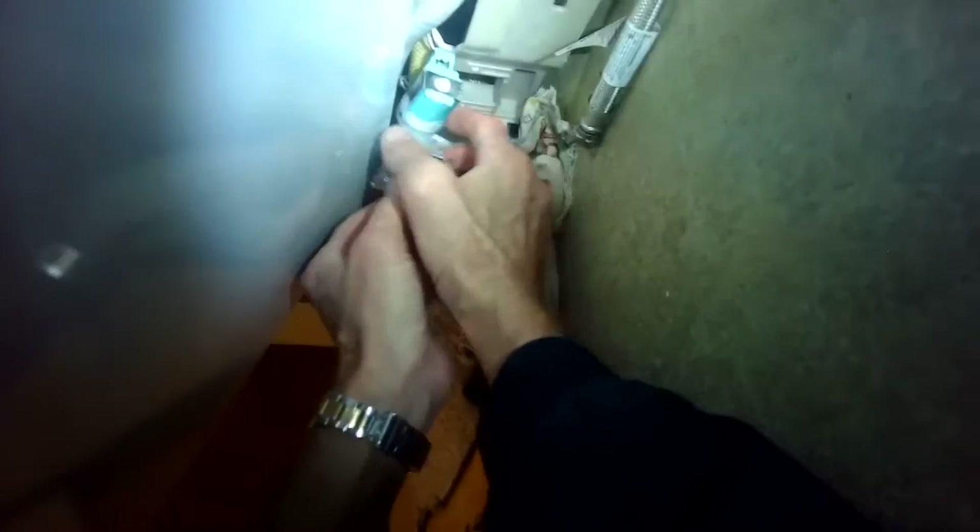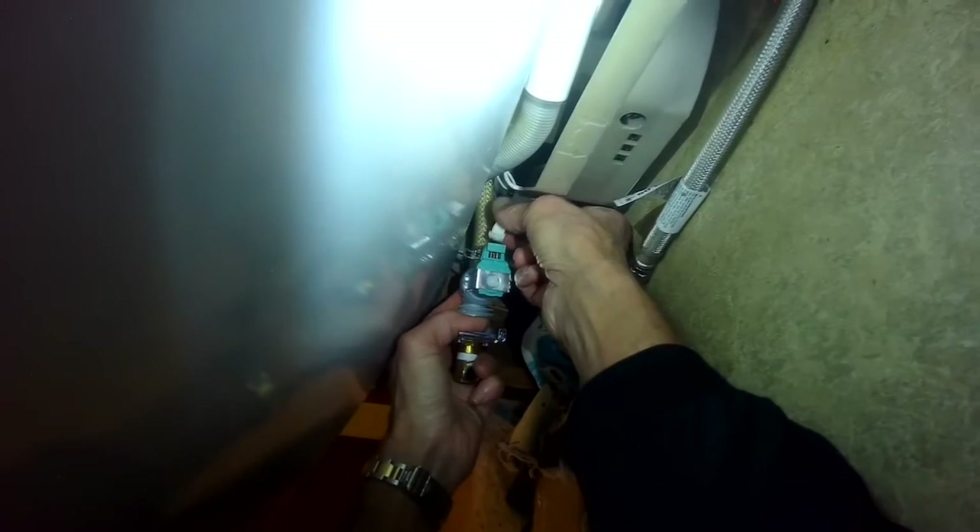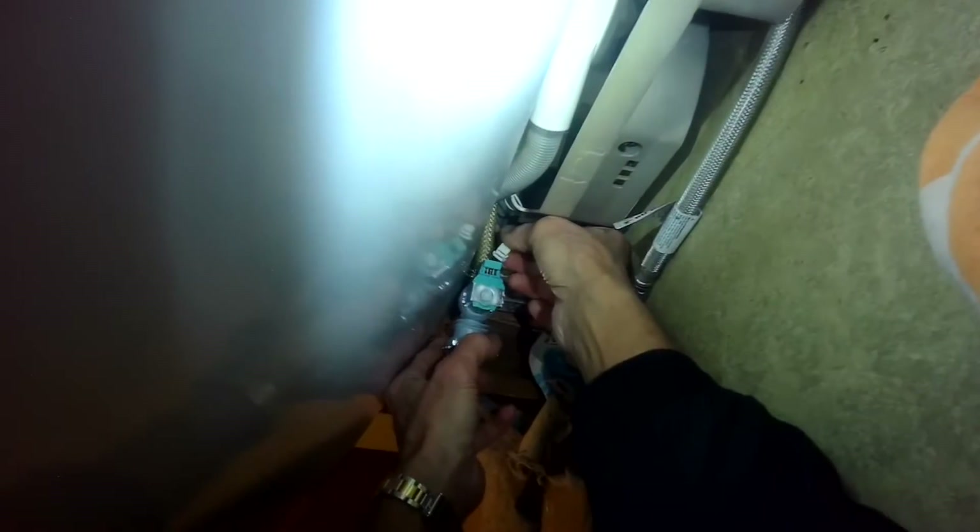When these fill valves stop working they just don't let in enough water, or sometimes they stay in the open position and let in too much water. But they're pretty cheap. Again it's just a friction fitting — it goes in really easily. It can only go one way, so if it doesn't go in easily you can just twist it until it goes in.